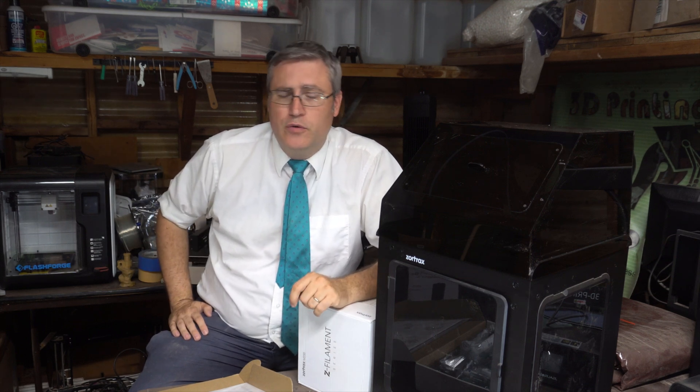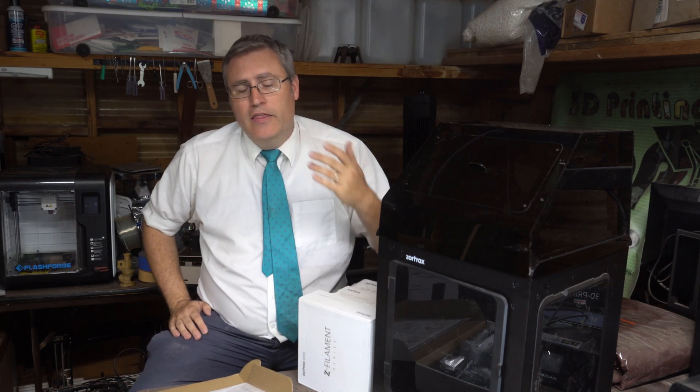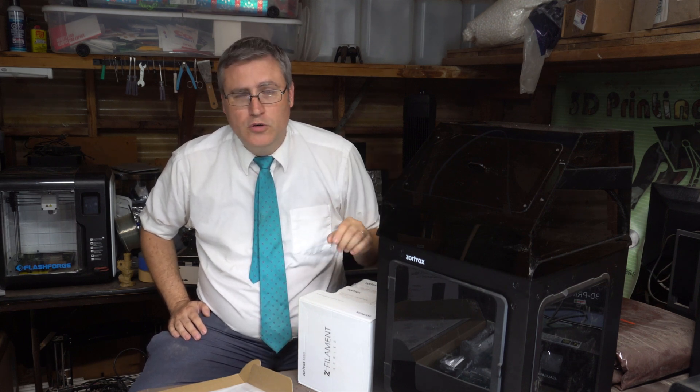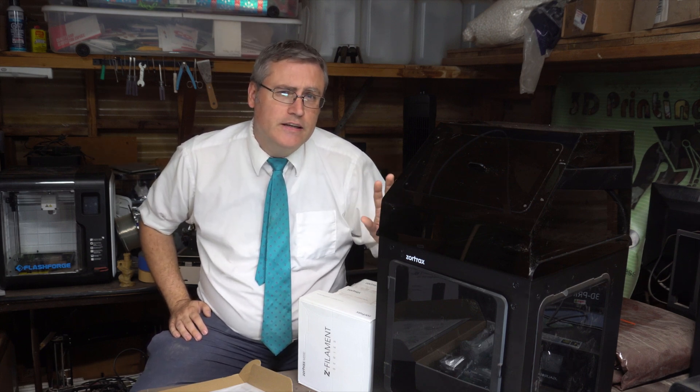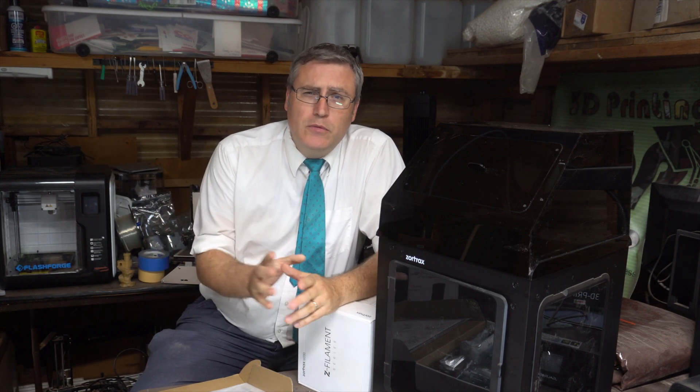I reached out to Zortrax because they had just announced their next generation of 3D printers — accurate, reliable, and now with dual nozzle so they can do dissolvable supports. I was super excited for the potential of a 3D printer like this. They agreed to send me their M200, their 3D printer with only one nozzle, but still accurate and reliable, and I was super excited to get my hands on it.